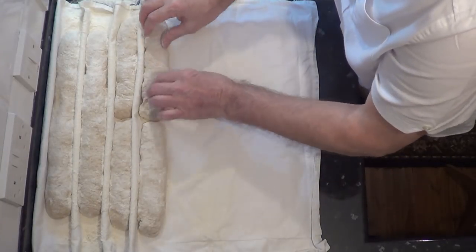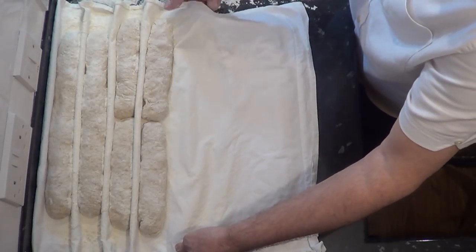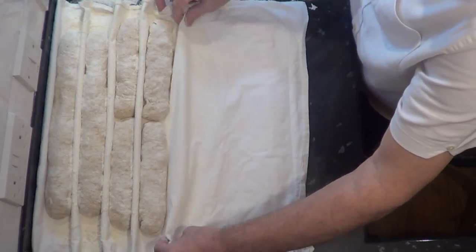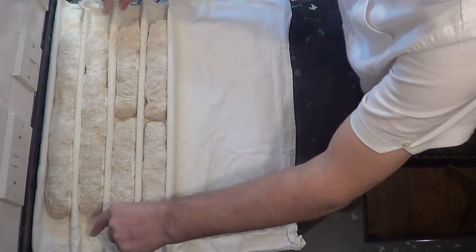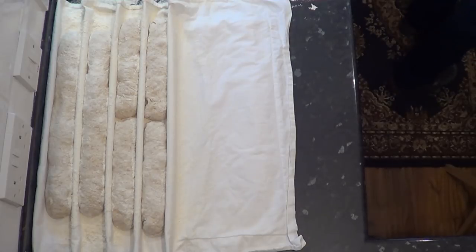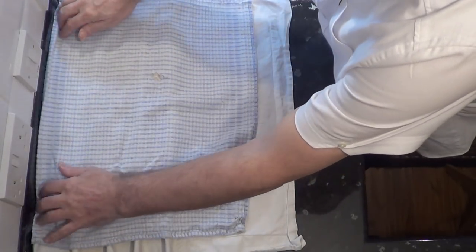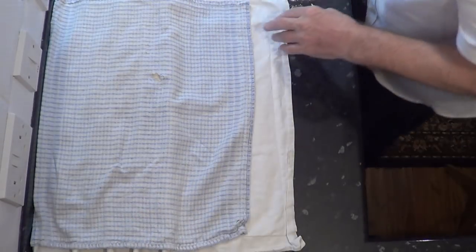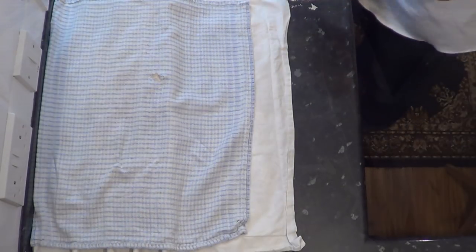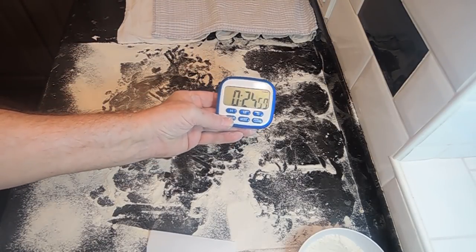That's them all done. Now I'll cover them with my light holey tea towel and set the timer for 25 minutes — it's pretty warm in my kitchen today — by which time they should have risen enough to start baking them. If your house is on the cold side it may take a little longer. After 15 minutes I'll turn on the oven and that'll give it 10 minutes to get up to temperature.